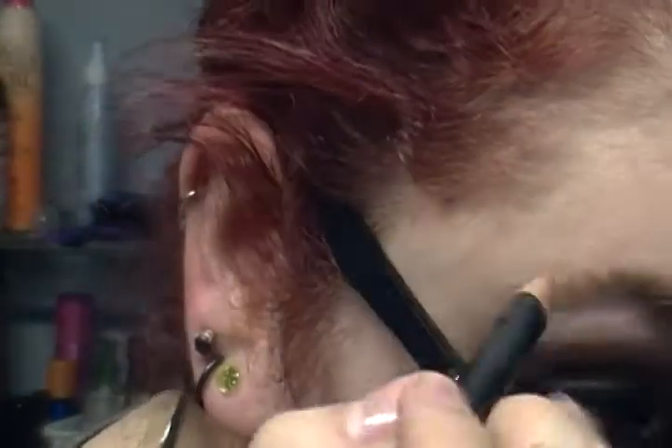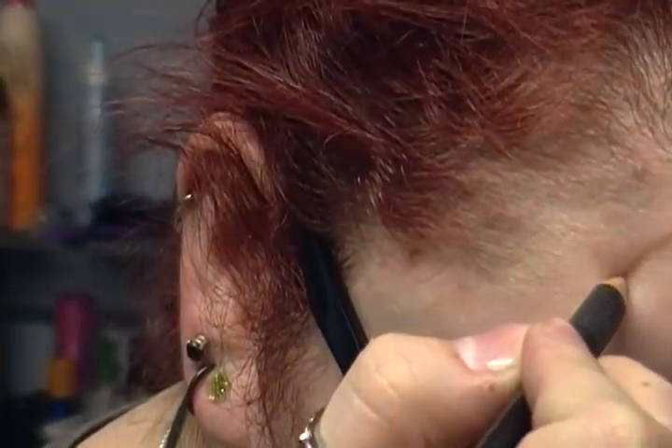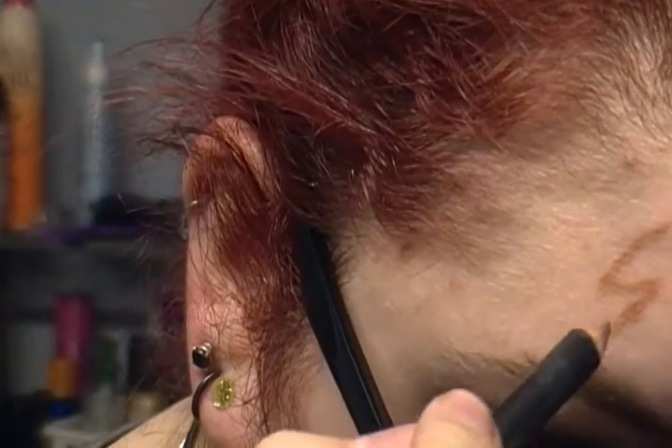I'm going to zoom in slightly and bend over a little bit. I'll use this natural lip pencil first and draw it just to show you what it looks like. It looks a lot more natural, like an old scar.